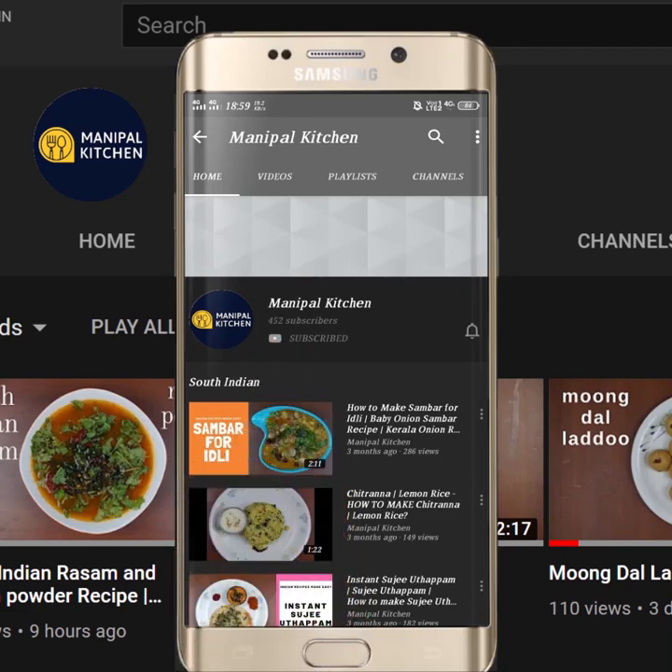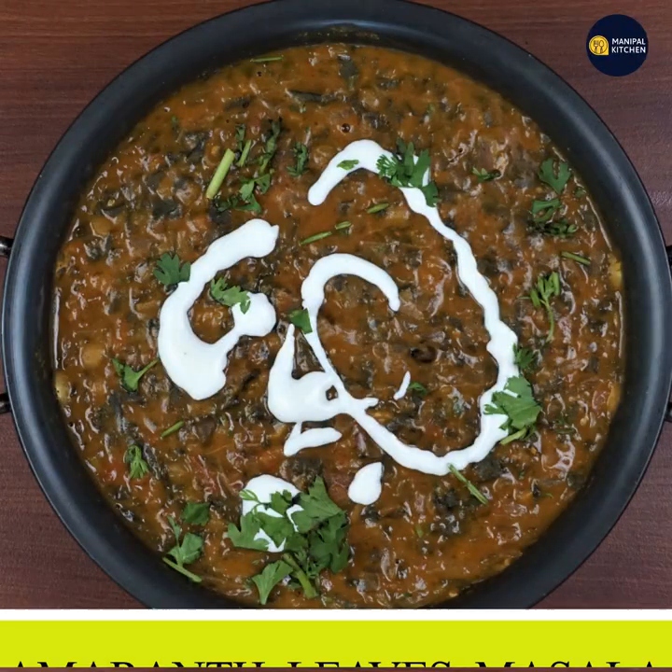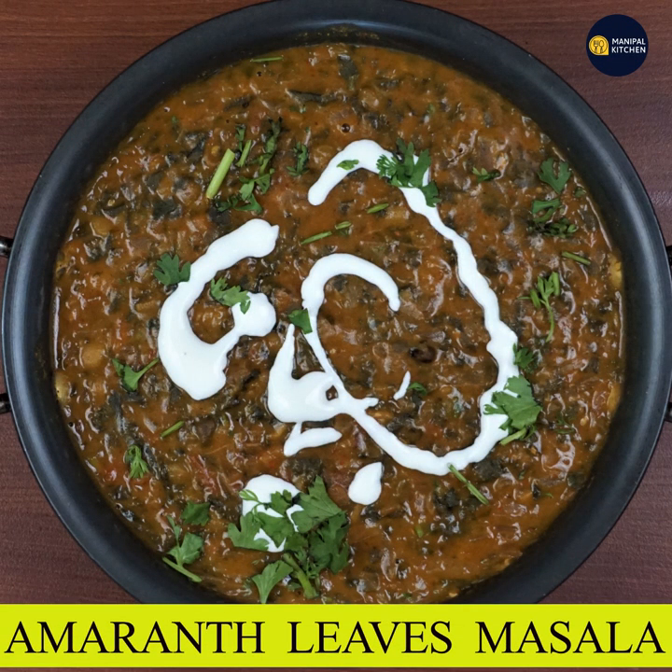Subscribe now and press the bell icon — never miss an update. Welcome to the Nepal kitchen. Today I am making the marant leaves masala.